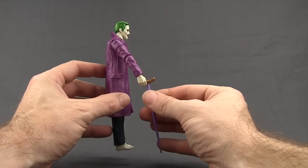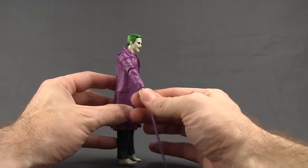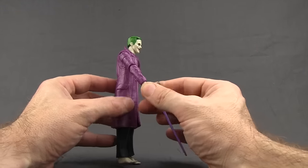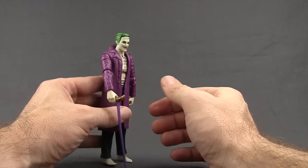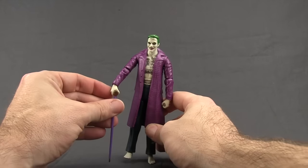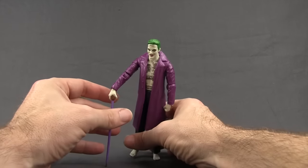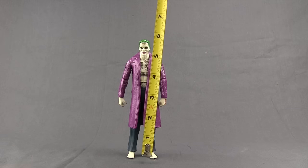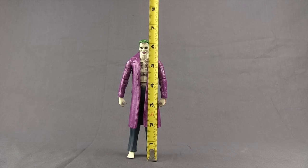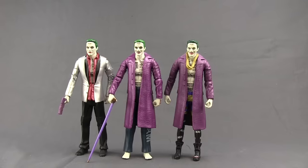He can hold the walking stick in either hand, though it holds pretty tight since he doesn't have wrist hinges — only a swivel — so it's kind of hard to get him into an actual walking pose. You can kind of make it work, but it's a little difficult because of the articulation. This figure stands at just about six and a quarter inches.